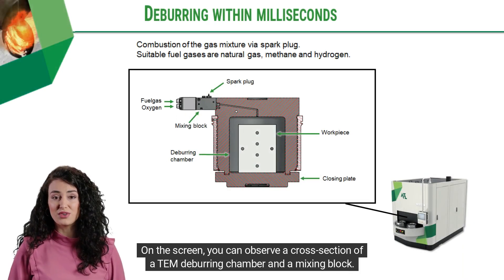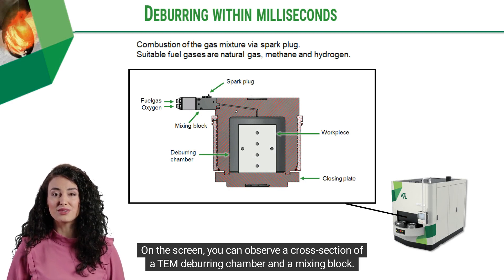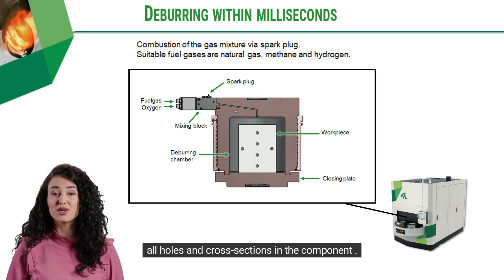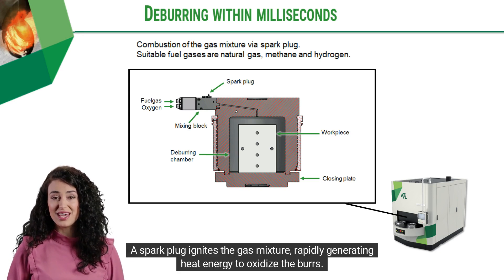On the screen, you can observe a cross-section of a TEM deburring chamber and a mixing block. This chamber is filled with a precise mixture of gases at the correct pressure and ratio, penetrating all holes and cross-sections in the component. A spark plug ignites the gas mixture, rapidly generating heat energy to oxidize the burrs.